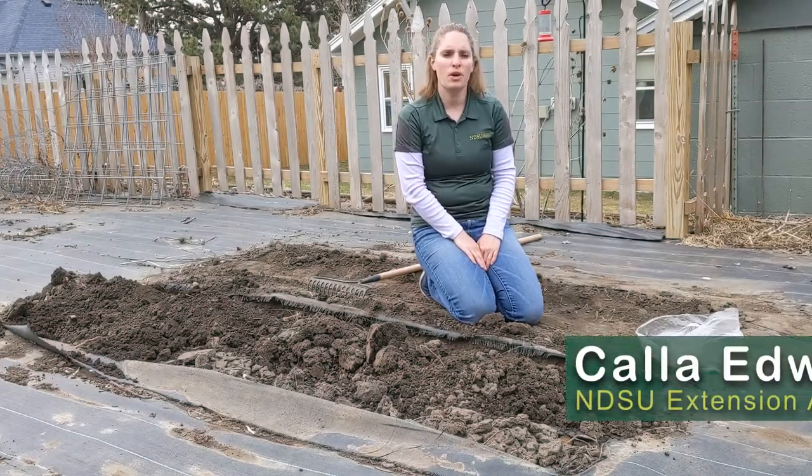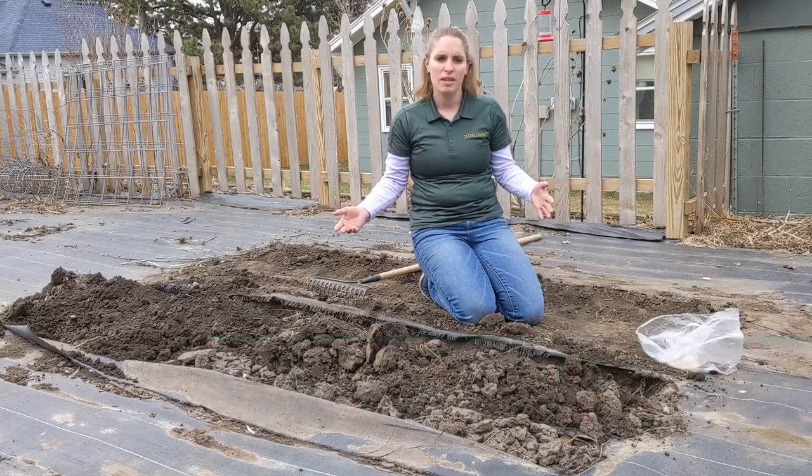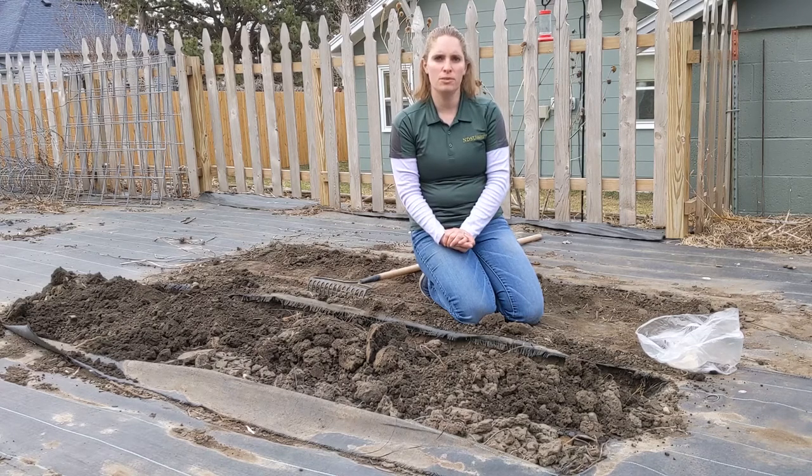Hello everyone. Our soil temperatures have finally warmed up to 45 degrees, so it's time to get started planting in our garden. One of the first vegetables that we can plant in a garden are potatoes.